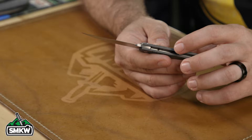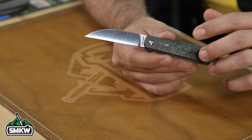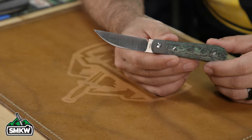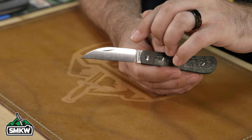These are integrally bolstered and linered, so the bolsters and liners are all one piece. That's 6Al-4V bead blasted titanium with polished titanium hardware — extremely strong hardware. The use of polished titanium hardware really speaks to how important fit and finish is to Jack Wolf Knives.